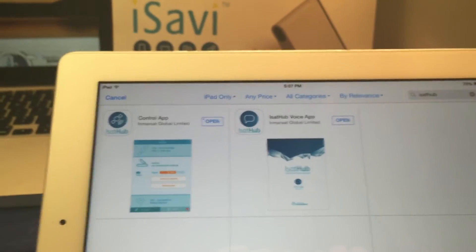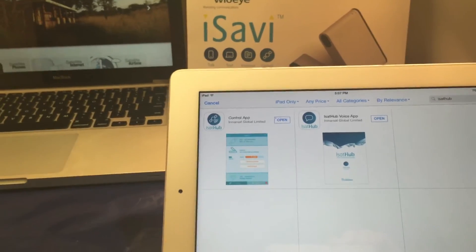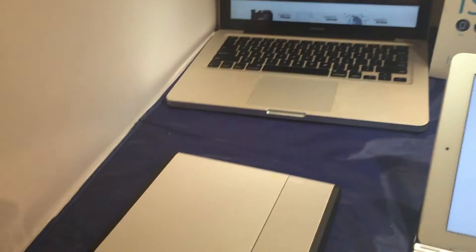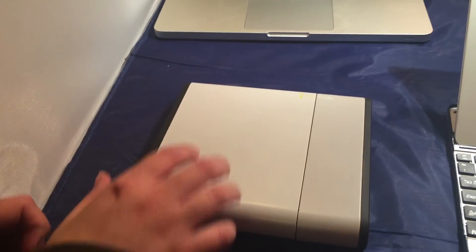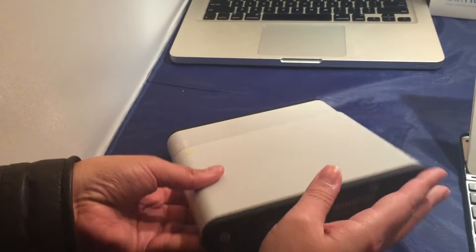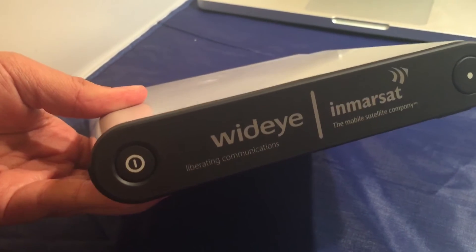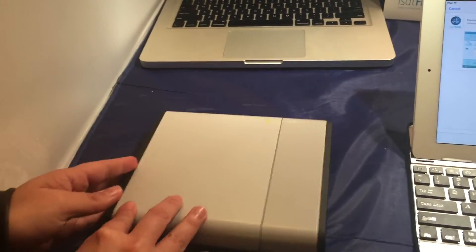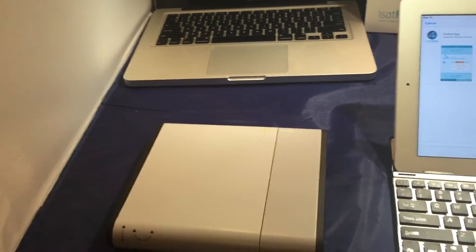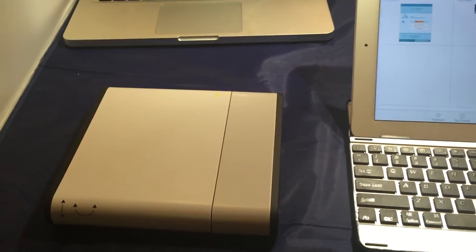After you download those, take the unit outside — we'll pretend we're outside — and go ahead and power the unit on. The power button is pretty easy to see. With any MRSat device, it has to gain GPS location first, and for the very first time that takes about five minutes.